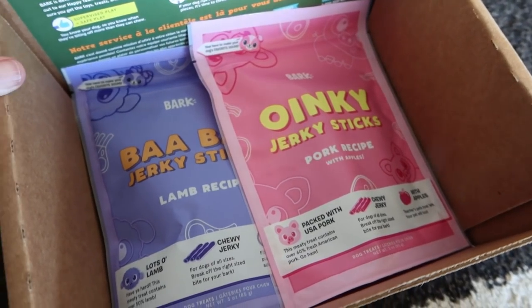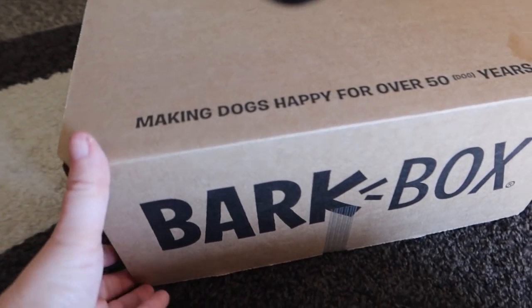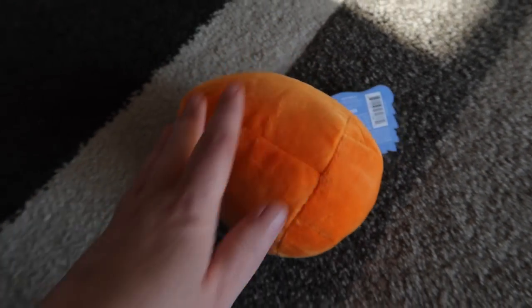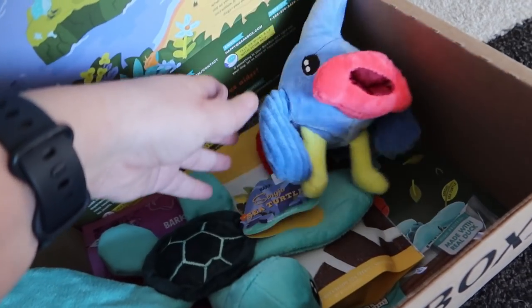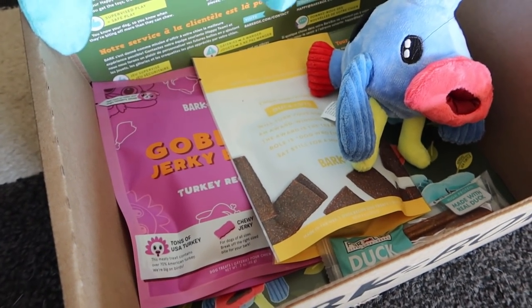There's another little cute toy — this crab is adorable. Memphis likes little toys too, so she will probably play with these. And of course, some treats. Now onto the next size box — this is for middle weight dogs, about 20 to 50 pounds. It will still have the same theme. There's a bigger version of that fish toy for more medium sized dogs, a cute turtle, and some treats.